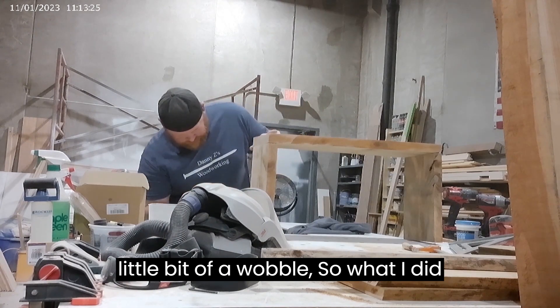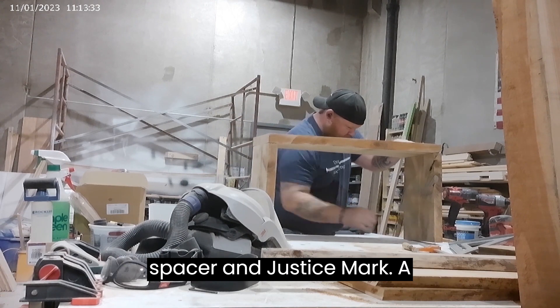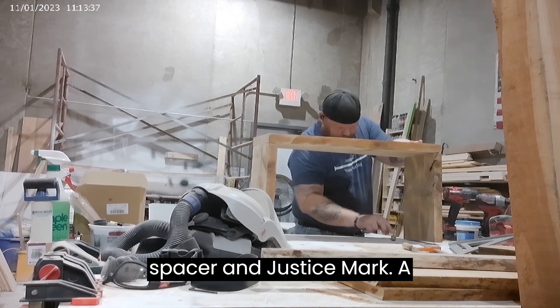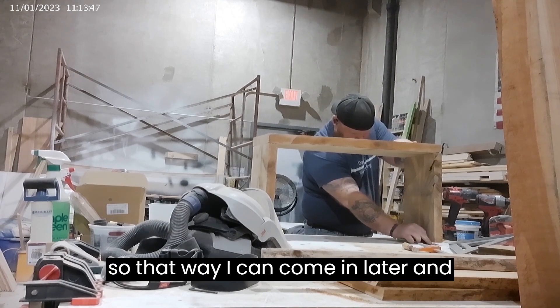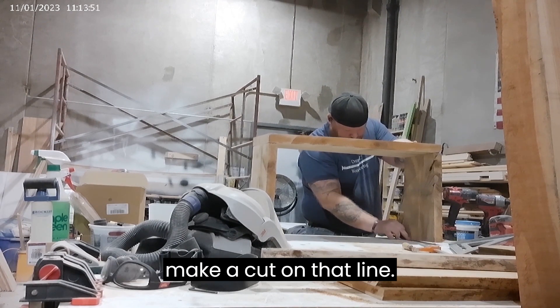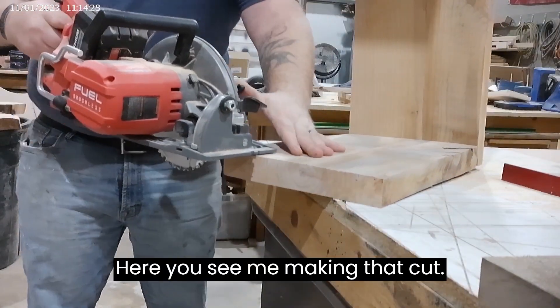You can see that the bench had a little bit of a wobble, so what I did here was take something like a half inch spacer and just mark a line basically parallel to my workbench, so that way I can come in later and make a cut on that line. Here, you see me making that cut.